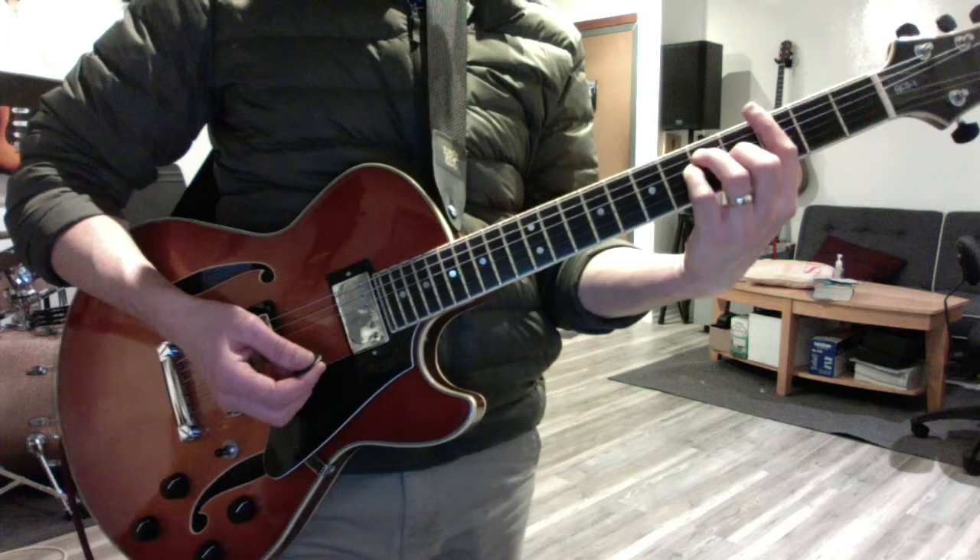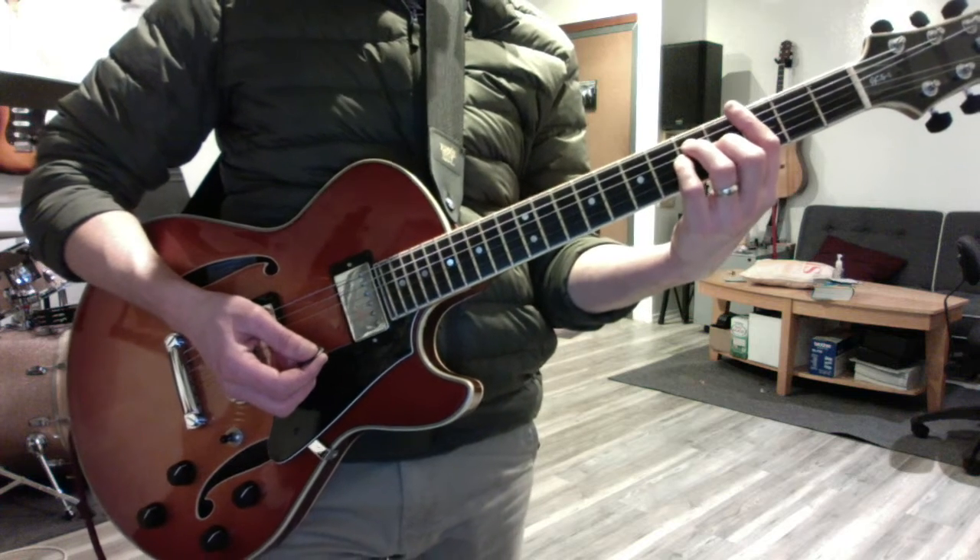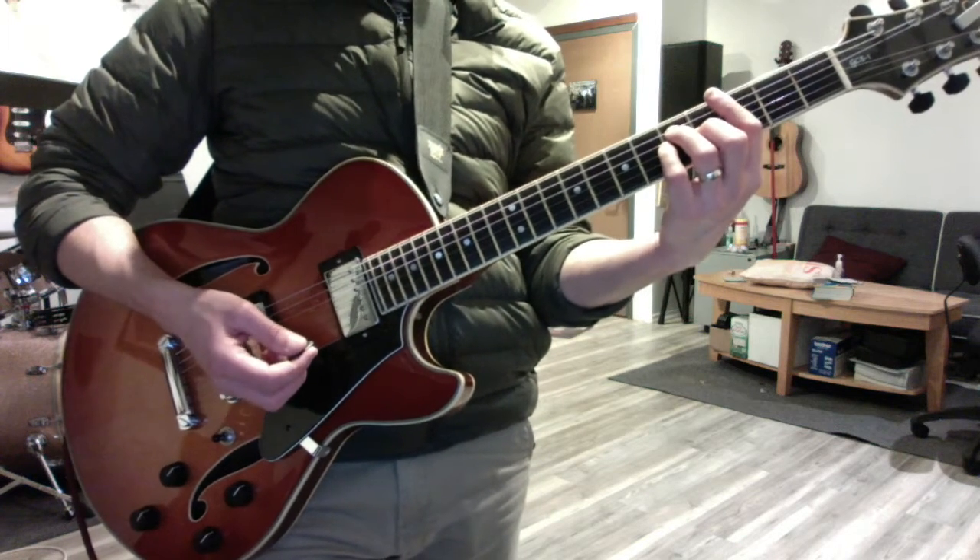We did chord scales in the key of G and the key of C. So three major chords — one, four, five — and three minor chords — two, three, six.